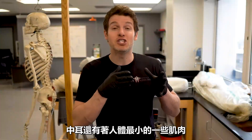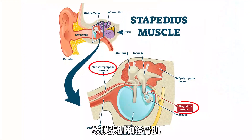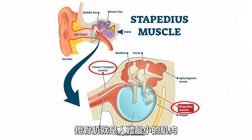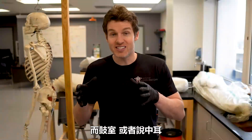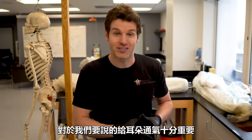The middle ear also has some of the smallest muscles in the human body: the tensor tympani and the stapedius. The stapedius muscle is the absolute smallest in the human body. But it is this tympanic cavity, or the middle ear, that is very important to our story with popping our ears.